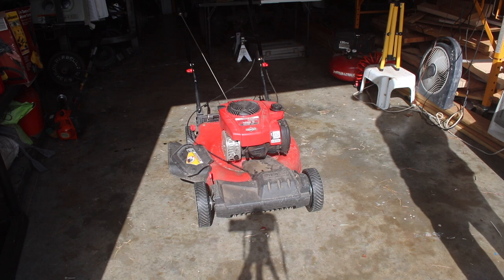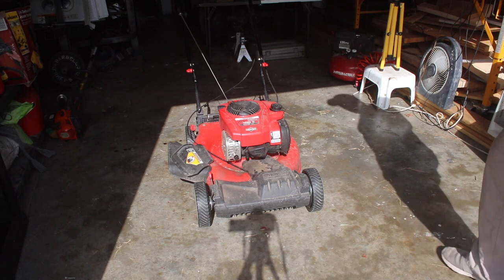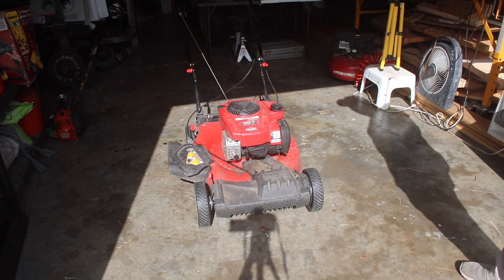Welcome back everyone. What we've got here is a Troy-Bilt T200, a self-propelled model. I picked it up at a yard sale and it runs. This is going to be more of a simple walkthrough of what I do to make sure it's in good health before I send it on down the line.